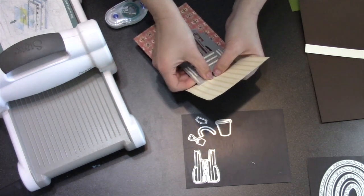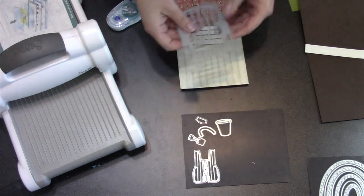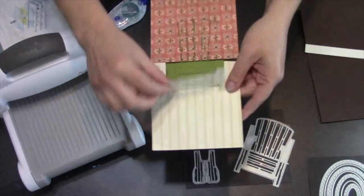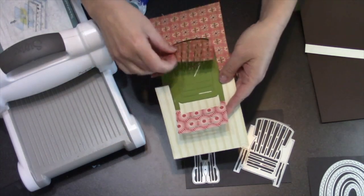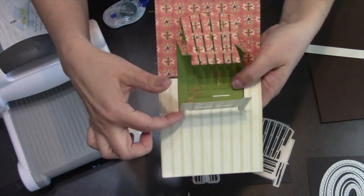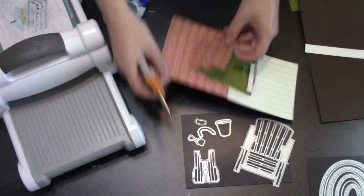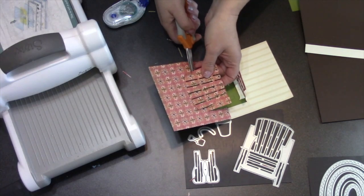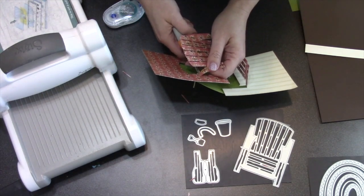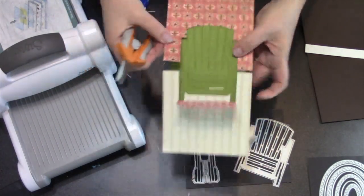I like that Scotch removable tape because it usually doesn't tear, but every once in a while it gets really sticky so you just have to be careful as you take things off. Now I can remove the chair that's cut into the wall and the floor by just finding where the legs touch the floor and where the arms touch the wall and snipping on those lines — those are score lines. We want to make sure we're only cutting through the paper, not the green cardstock.